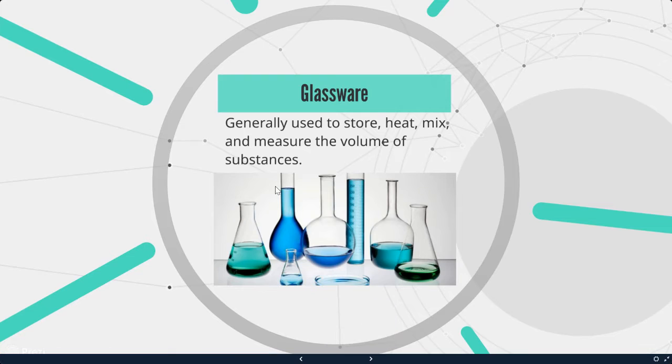First we're going to talk about glassware. Glassware is generally used to store, heat, mix, and measure the volume of substances. This can include beakers, graduated cylinders, petri dishes. Some of our equipment is glassware, but I'm trying to switch over to plastic just for safety reasons so it doesn't break.